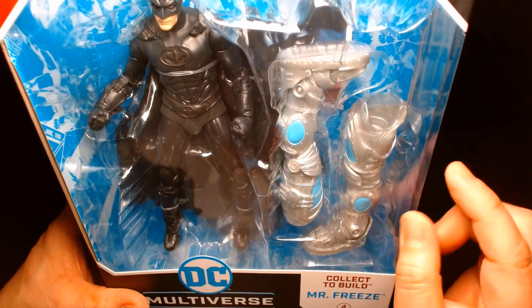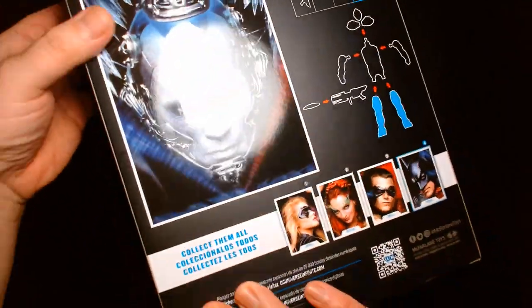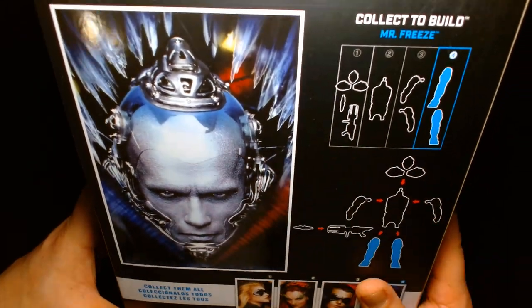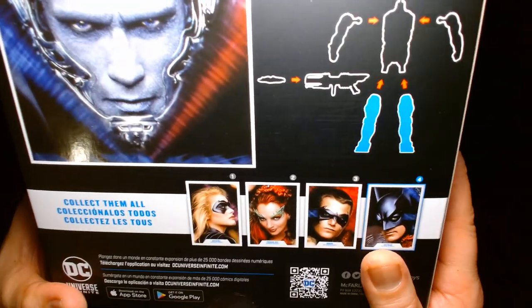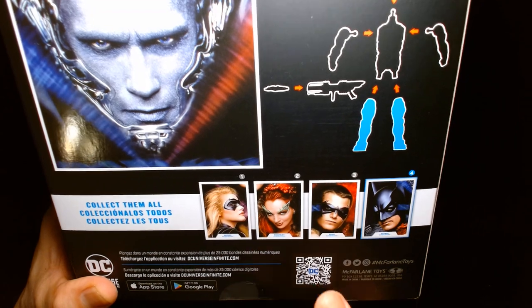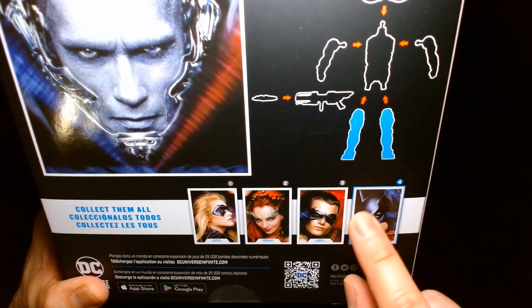It comes with the build-a-figure pieces for Mr. Freeze — you have Arnold here as Mr. Freeze — and all the different pieces. The other figures in the assortment include Batgirl, the Uma Thurman Poison Ivy, the Chris O'Donnell Robin, and of course the George Clooney Batman.